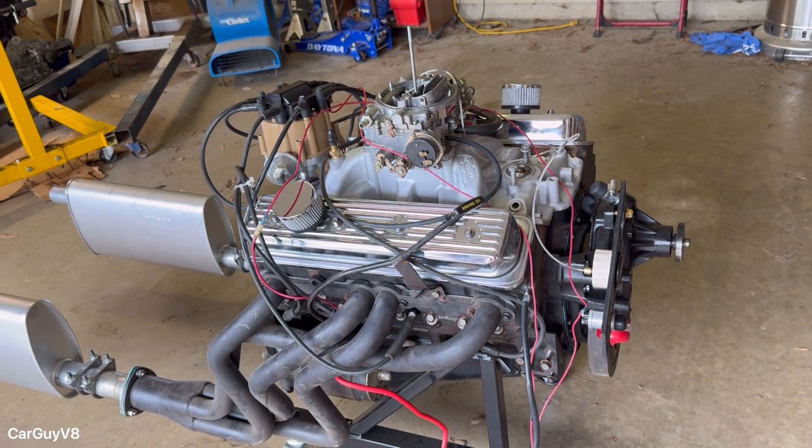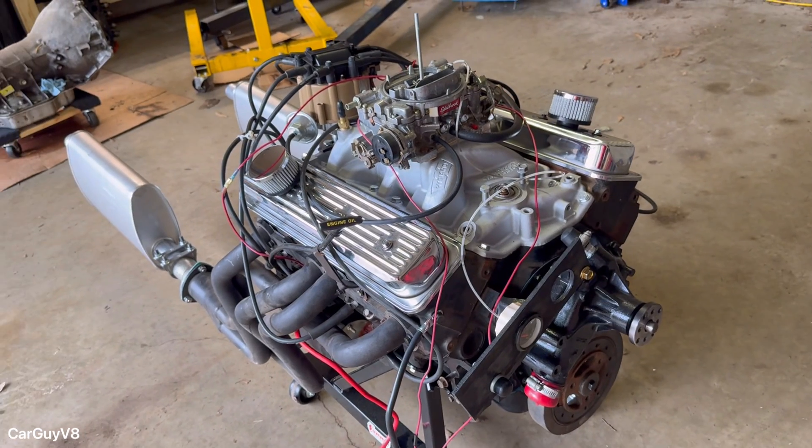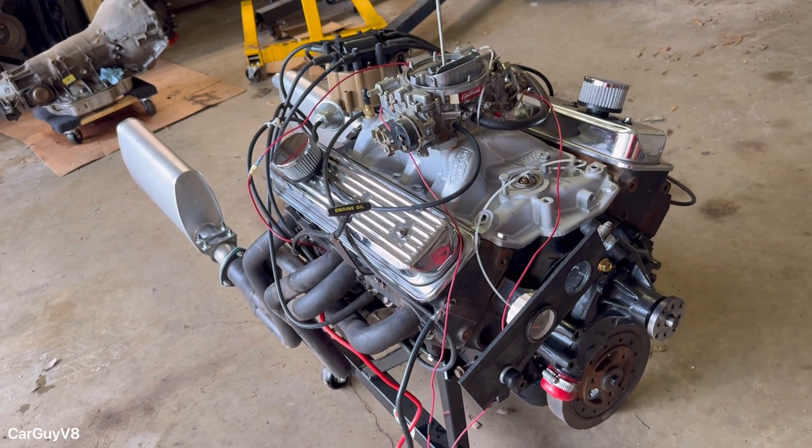A small block Ford, a small block Mopar, big block — whatever. They're all very similar and very easy to set up.